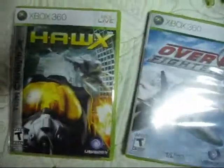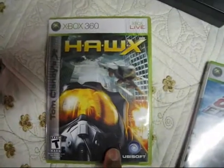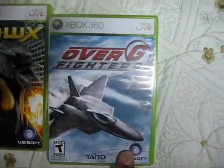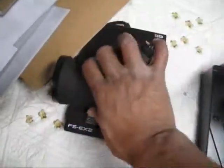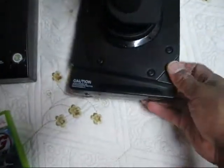Who knows what's on them? I just tried them with Hawks. Didn't have to change any of the buttons or anything. But over G-Fighters, the throttle was actually here — it wasn't on here. But they do have button mapping.